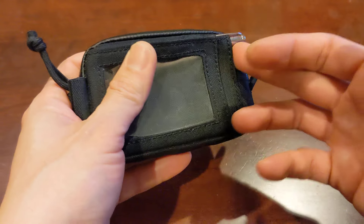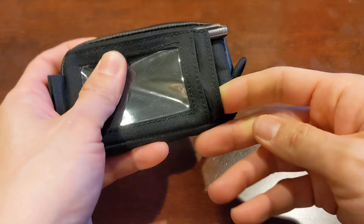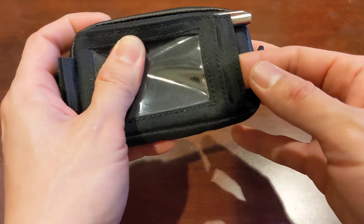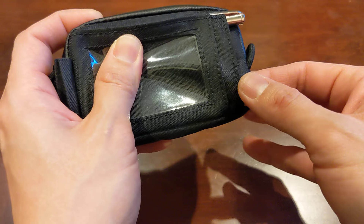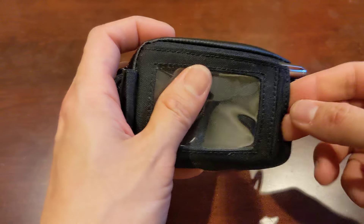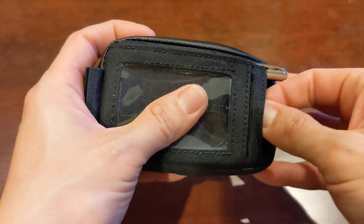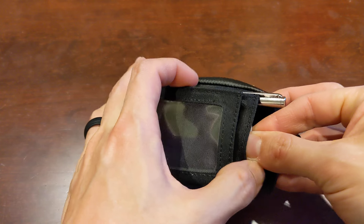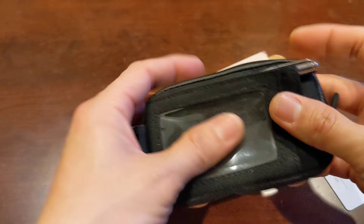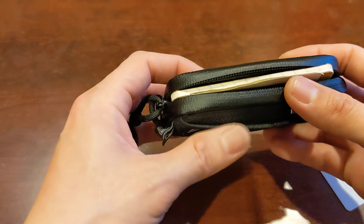The other thing is this quick access pocket here. There's a small manufacturing defect in this corner — on the inside, they didn't sew the hem all the way down, so there's a little flap in this corner. If I were to put my hotel key in here, it can get stuck underneath that flap and makes it hard to get out. I'm even struggling right now to get it out. So I don't actually use that pocket anymore for anything. I think that's hopefully just a manufacturing defect on my wallet — I don't know if it's on all wallets, but that's something to be aware of.